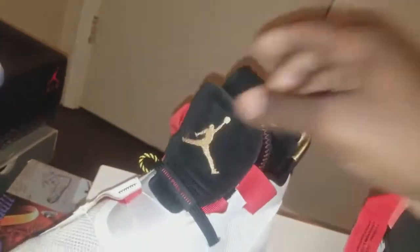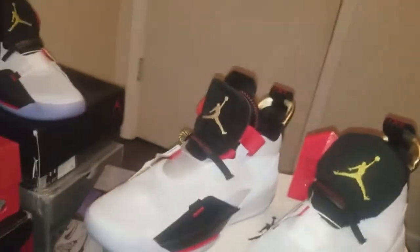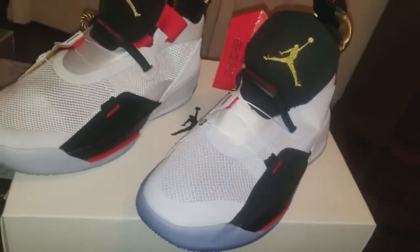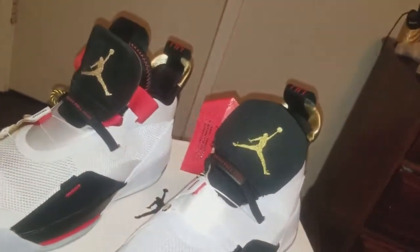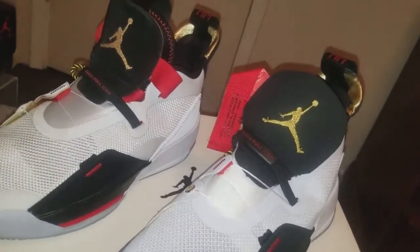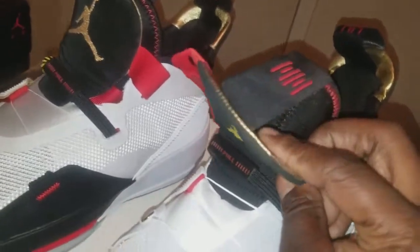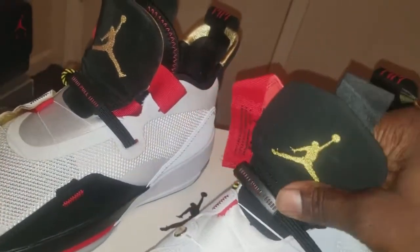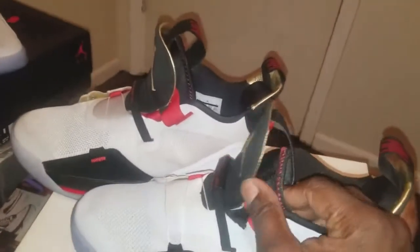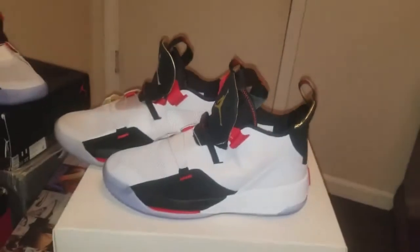If y'all wanna get these — overall compared to the authentic, I'd give it like a seven. But wear them at your own risk. I'm still gonna do the giveaway, it will be soon. The replica is very flimsy — it doesn't even stay up — whereas the authentic stays up perfect. Yeah, I will do the giveaway real soon.